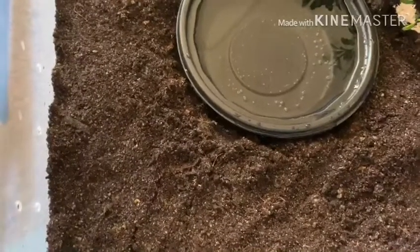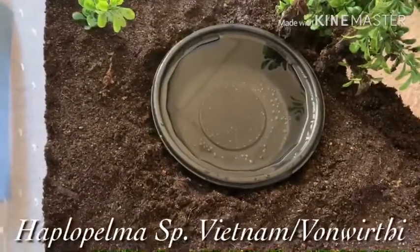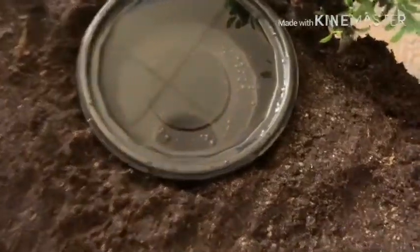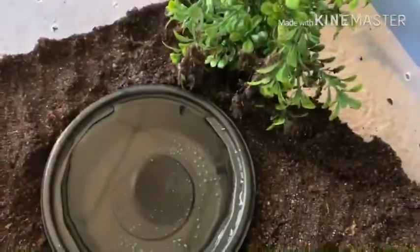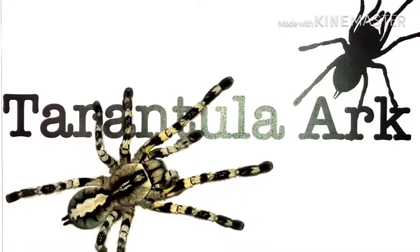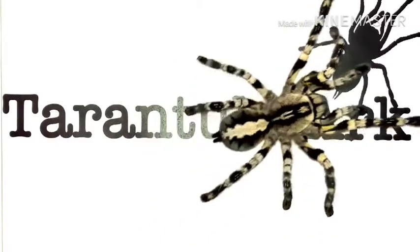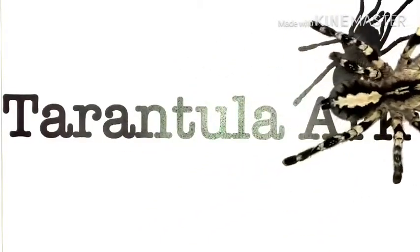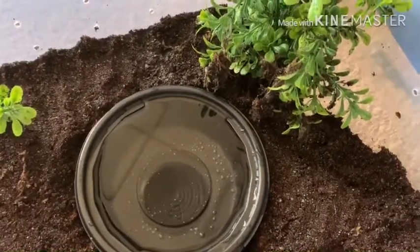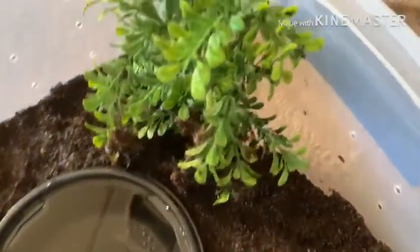I'll put the information on what he is in the description right here. I haven't seen him — he hasn't been eating, he's not doing anything. When I looked in the little hole he used to have right over here, he's just like lifeless. He's not molting because he did that three weeks ago. So that's not what it is. I'm like, okay, something's going on, so I took him out.